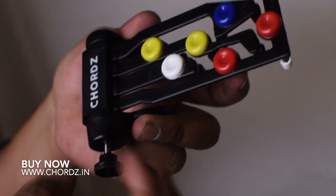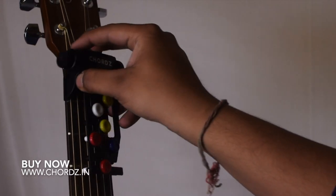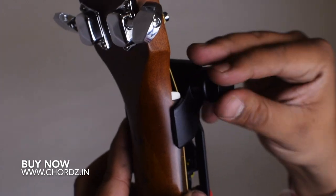First of all, you have to open this screw and then place the cords exactly in this place and tighten the cords. It's very simple.